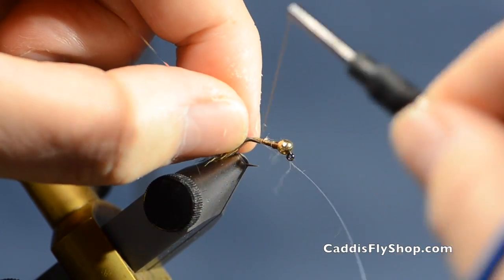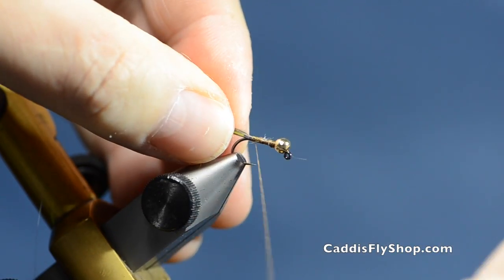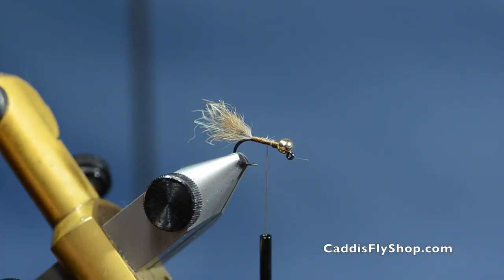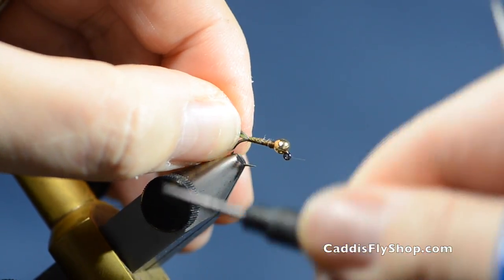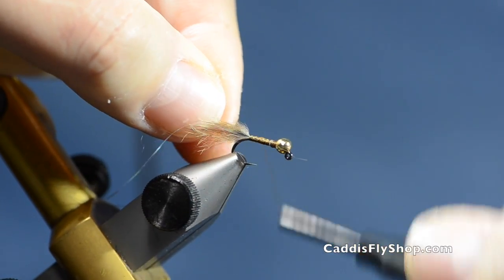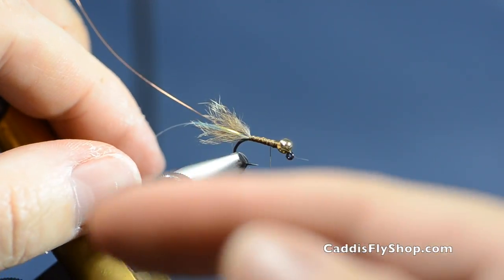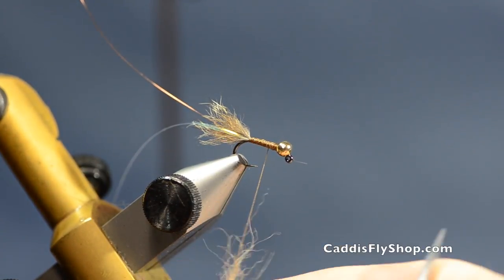The tail is veiled with some Flashabou. Tie that in, fold it back, run it down the sides, and trim it off right at the end of the guard hairs on the tail. Take the remaining piece and tie it in on this side for ribbing, then counter-rib it with some small copper wire. The original pattern only had Flashabou or mylar tinsel wound through the body, but it doesn't last very long — you've got to counter-rib it.